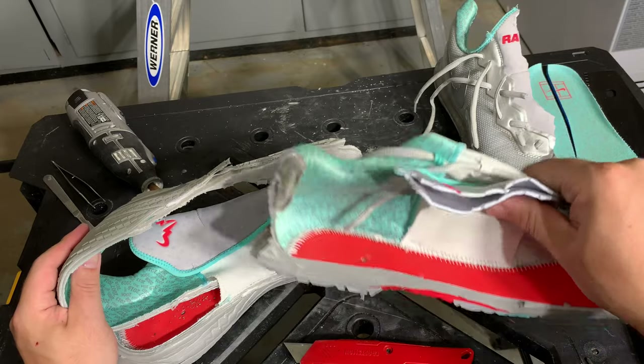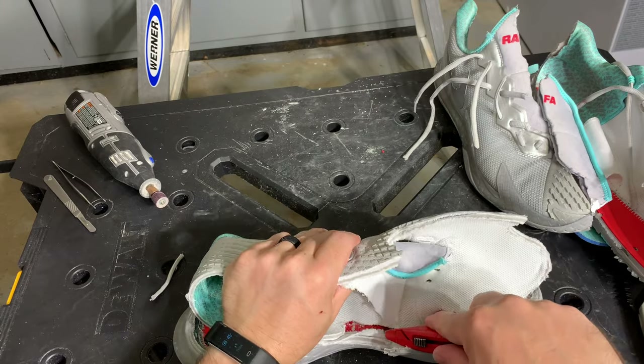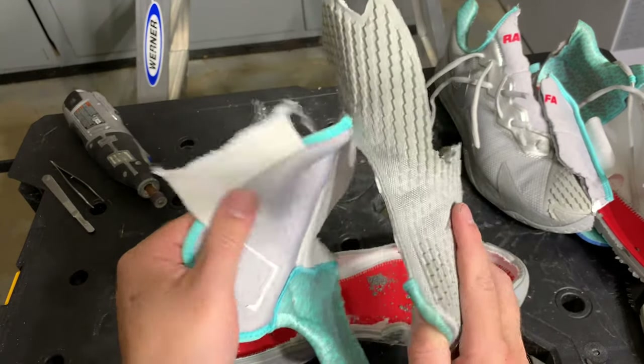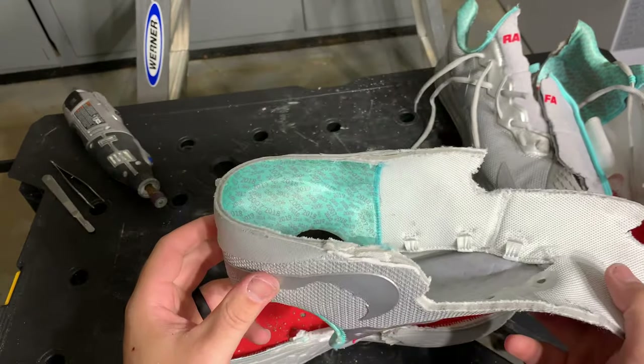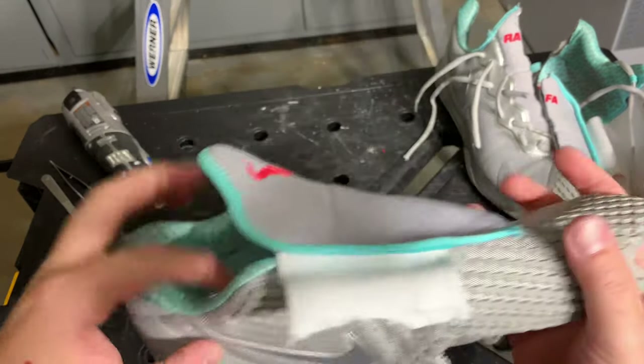Here's a look at that elastic strap that holds the inside of the shoe to the tongue. Cutting that out, there you see the two-piece tongue. That elastic strap just wasn't enough to produce even tension on the tongue. Look at all that padding in the heel — the shoe is all about padding.